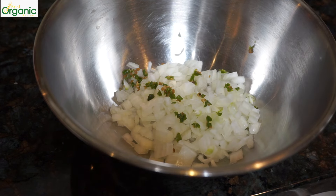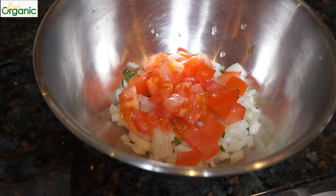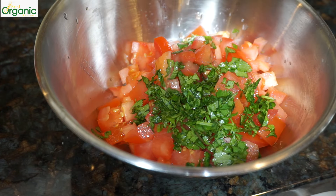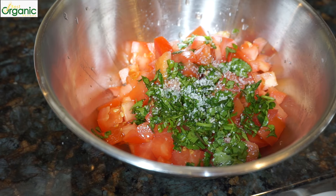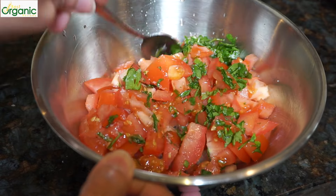In my bowl, I have half a medium onion chopped and one small green chili chopped. I'll add two chopped tomatoes and cilantro, about two big tablespoons. Squeeze a little lime juice over it. Add a half teaspoon of salt. Give it a good mix. Taste and add more salt or chilies if you'd like.